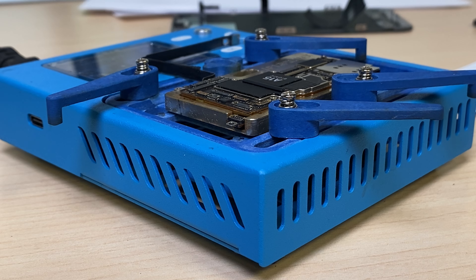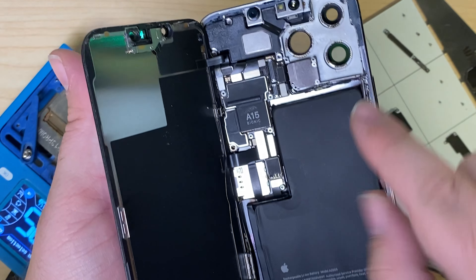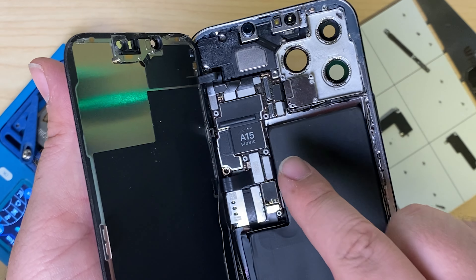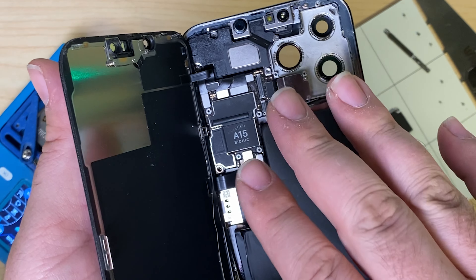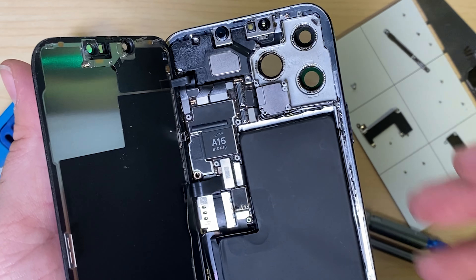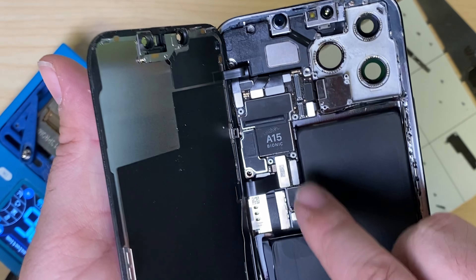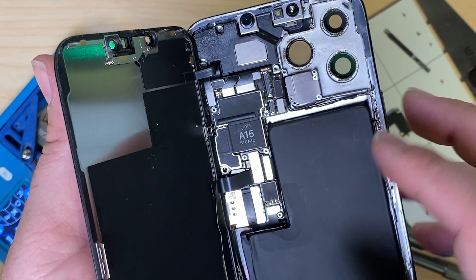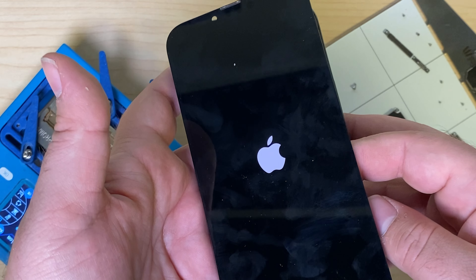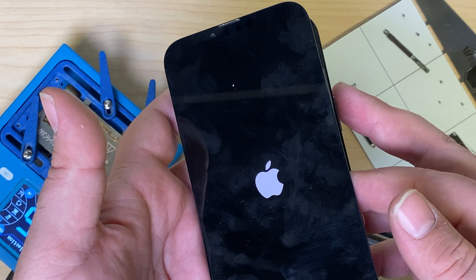Once it's cooled down we'll reassemble it in the phone and test it. So after that quick reflow where we just kind of agitated the board a little bit — a lot of the time that's all that it takes. Sometimes you actually have to go in and separate the board entirely and fix pulled pads and things like that, but it's always worth heating it up and letting it cool down after agitating it just to check. Here I've got it installed back inside. We'll go ahead and turn it on, wait for it to boot up, and then we'll test it — do we have Wi-Fi, Bluetooth, service back? Hopefully we do.